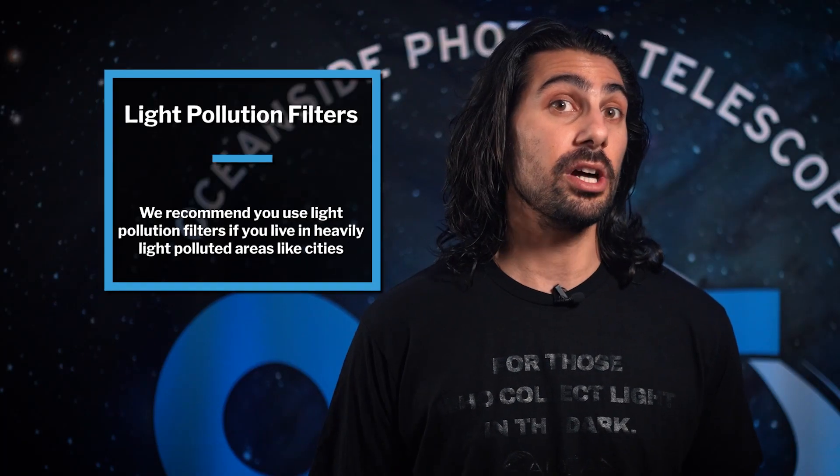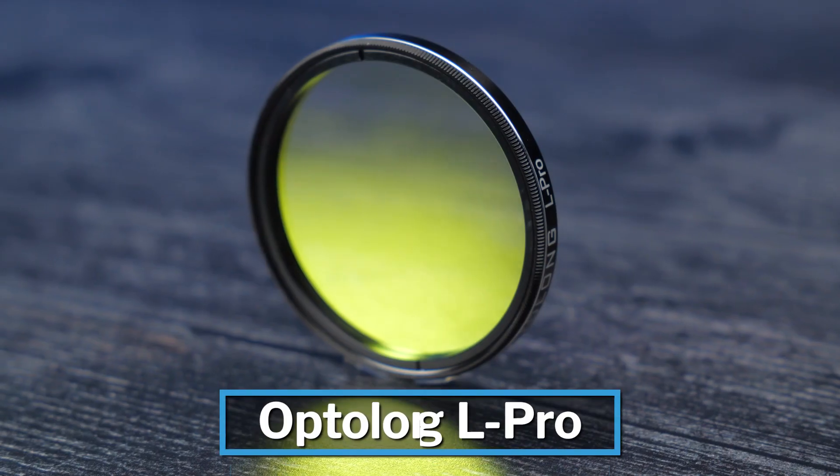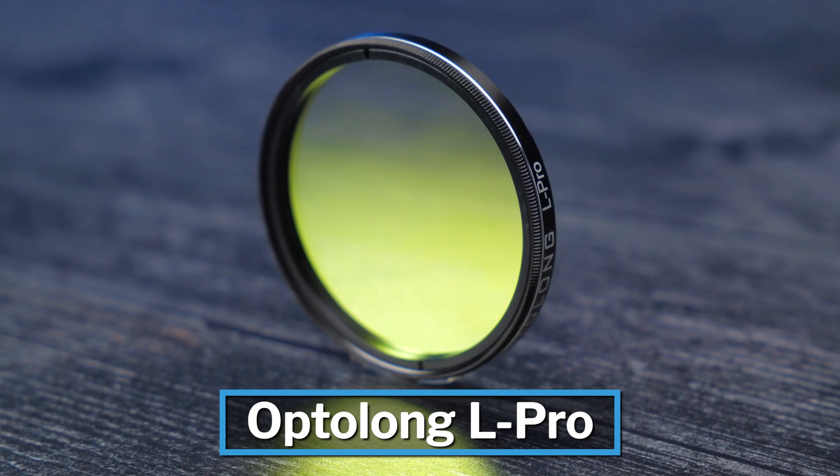Let me jump in here to let you know about light pollution filters. If you're shooting broadband LRGB targets, you want something that doesn't cut out too much of your spectrum, since LRGB is pretty much capturing most of it. So we would recommend something like the Optolong L-Pro filter.